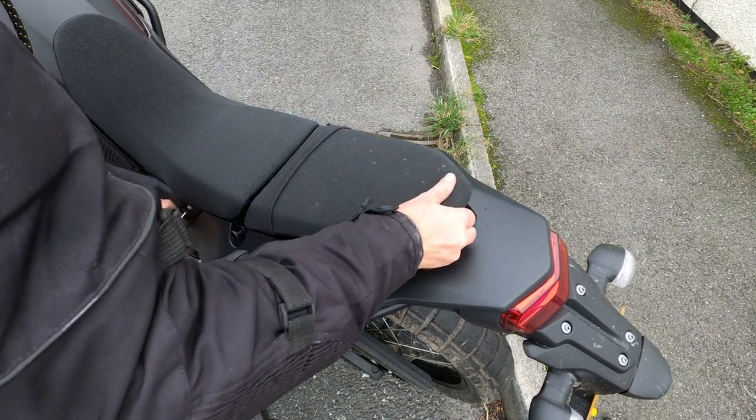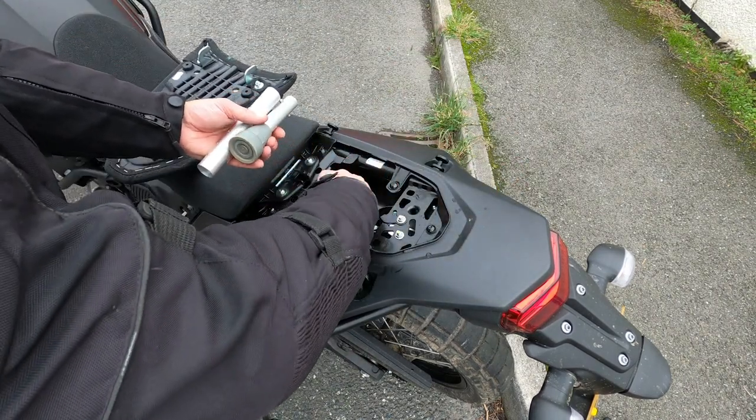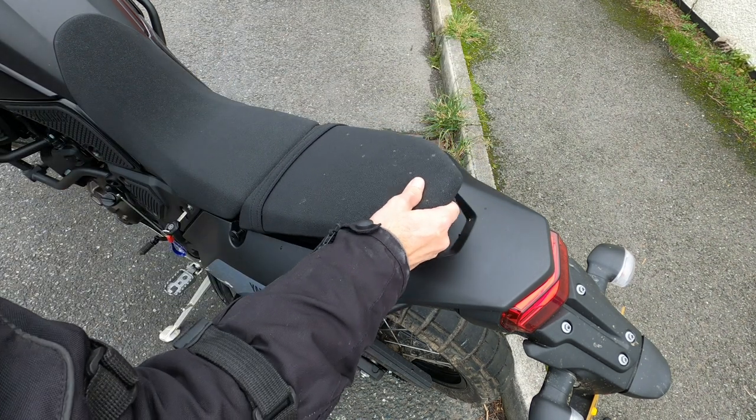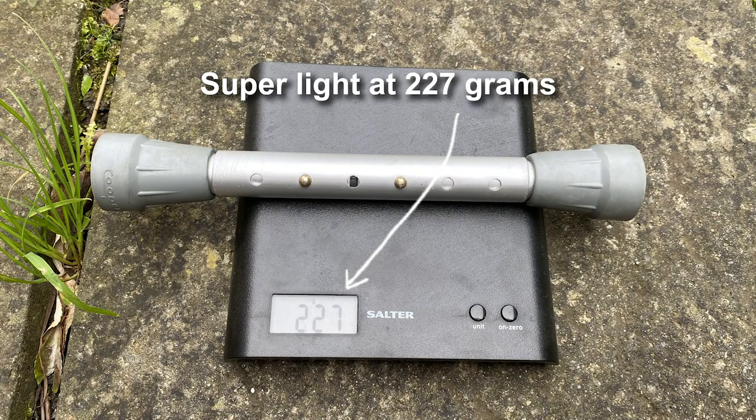It can fit straight into a really tiny space as well. It's just a really tiny little thing — there's practically no storage space on the Tenere, but it even fits under the seat. So yeah, it's really small and really light as well — only 227 grams.